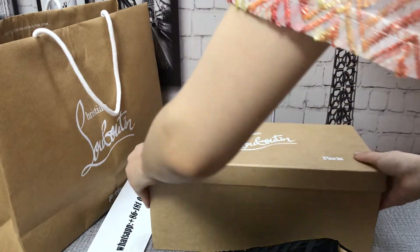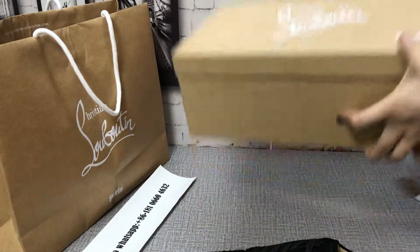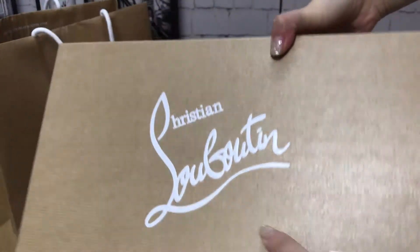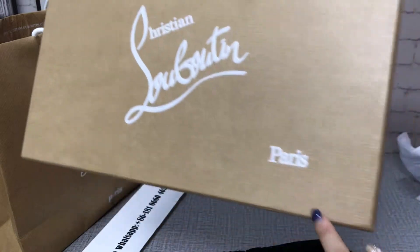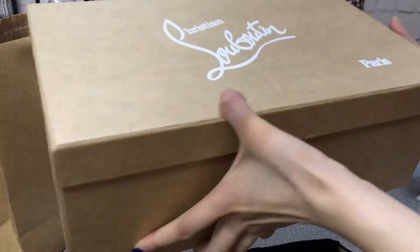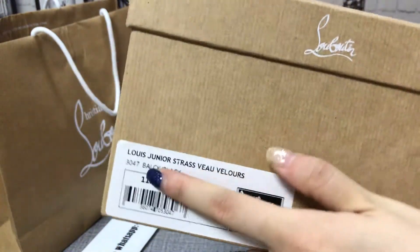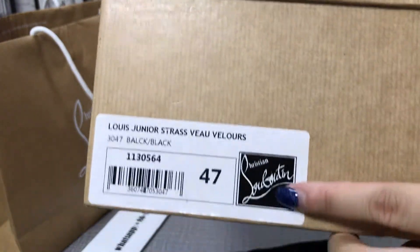You can see the box. This logo is very, very clear. This logo is a short box label.